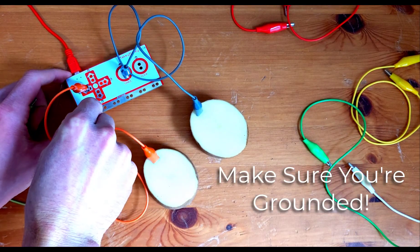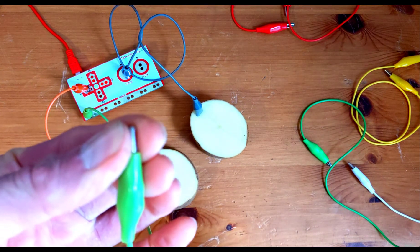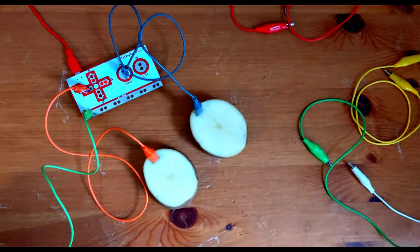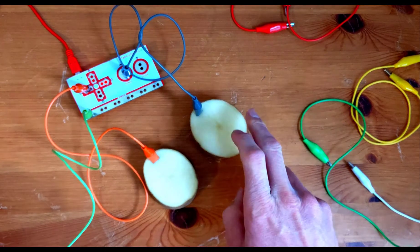Remember, our Makey Makey won't work if we're not grounded. Just like last time, click the link in the description below, or use the URL to get you to your webpage. Now it's time to play our bongos. We'll see you next time.